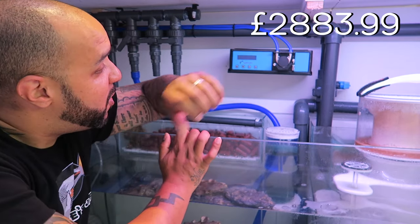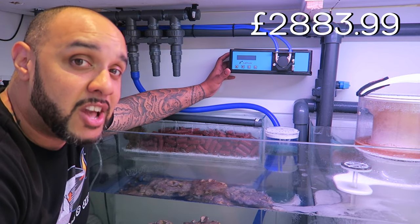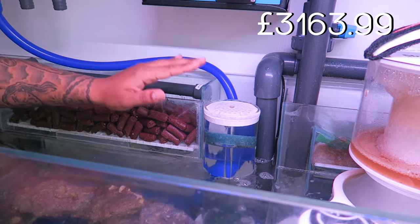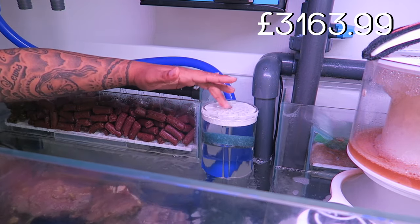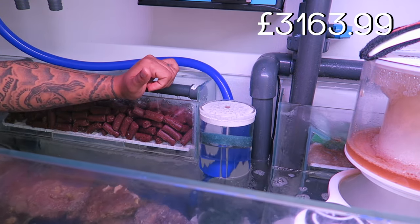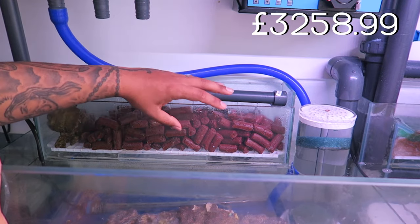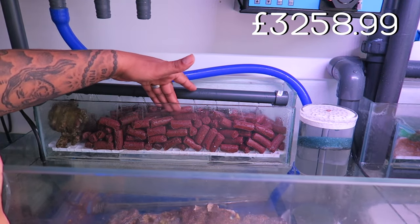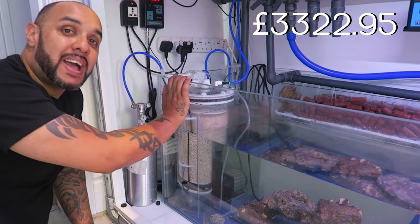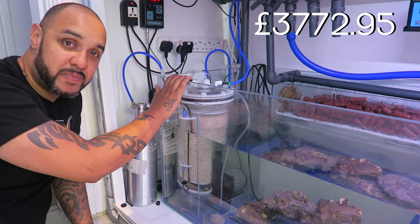Moving over, we've got the Kimura uplifter pump, which I'll use to feed my calcium reactor — that cost two hundred and eighty pounds. Just here is the Ultra Reef reactor with nothing in it at the moment, just turned on for demonstration — that cost ninety-five pounds. We've also got about four kilos of Bio Home media at fifteen pounds ninety-nine per kilo.